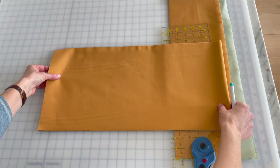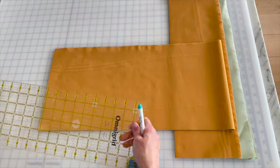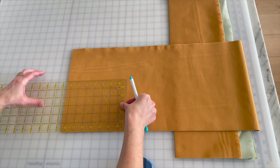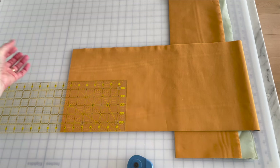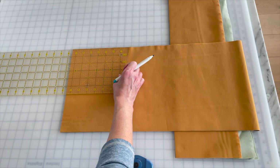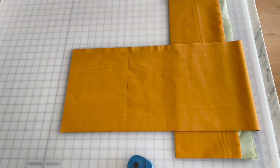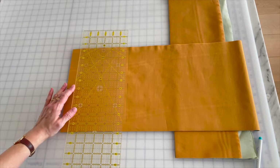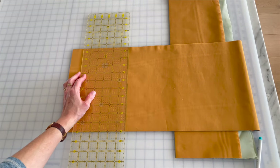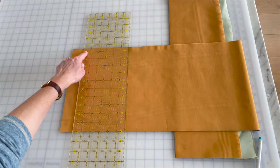I need four ten-and-a-half by seven-and-a-half rectangles. I'm going to move the fabric so I can continue cutting away from myself. Here are my flat edges on this side. My ruler is only six inches wide, so I have to mark seven-and-a-half. I choose to do this rather than using the guide marks on my mat — partly because that's how I was taught, and partly because over time cutting mats warp and the grid on them warps, so it's not always accurate.